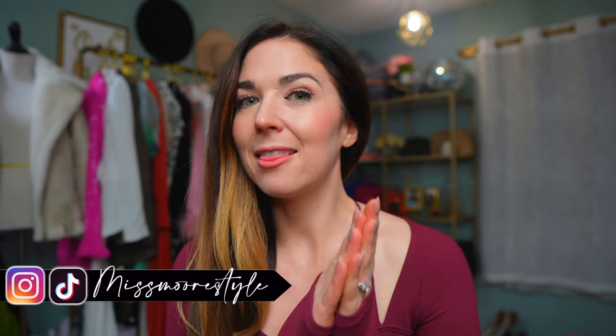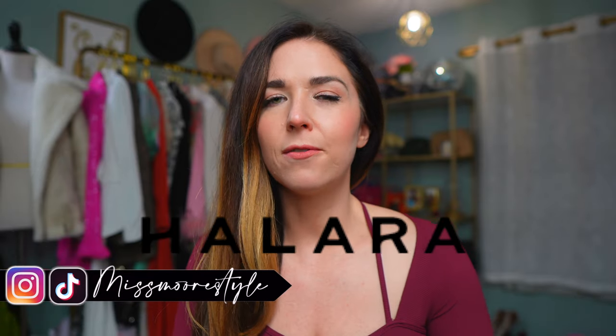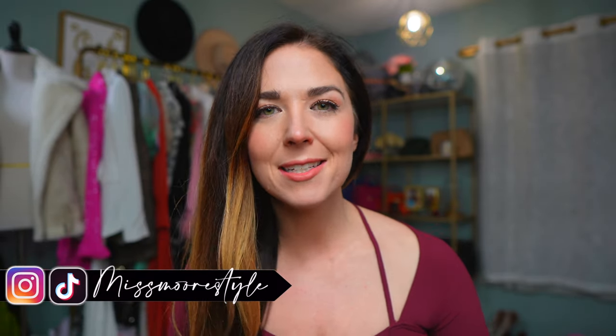Well, hello everyone. Welcome back to the channel. If you're new, hello, welcome. My name is Jessica. Today I'm going to be trying on and reviewing an athletic wear brand called Hilara. I've been somewhat familiar with this brand for a while. I've seen them around the internet, on Facebook ads here and there, and I've been curious because they sell really cute athletic wear at a very affordable price point. And so when they reached out and offered to send me some pieces in exchange for a video, I said yes because I want to try your clothes out. So big thanks to Hilara for sending me over the pieces for today's haul.